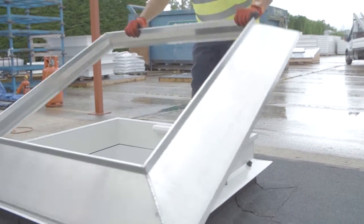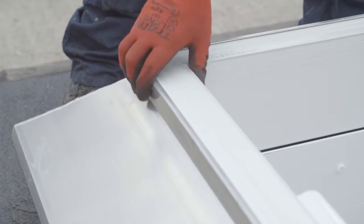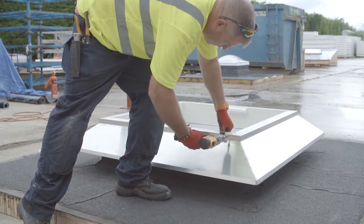Keeping the orientation the same, place the aluminium cowl onto the top of the PVC flange and fix through all holes with the screws provided.